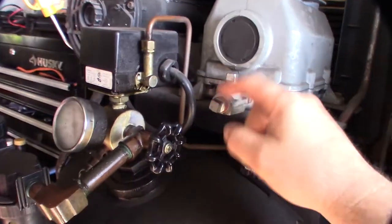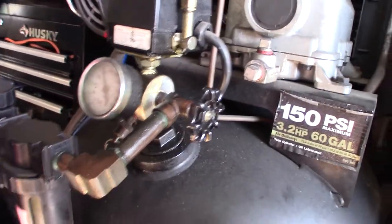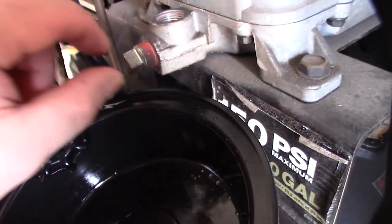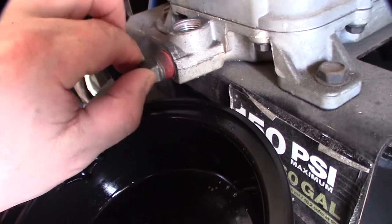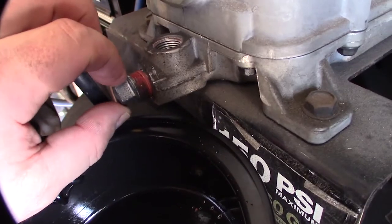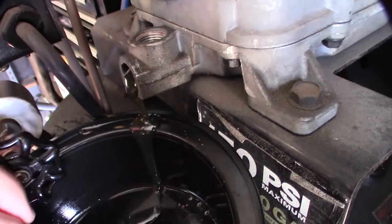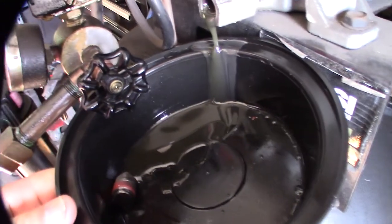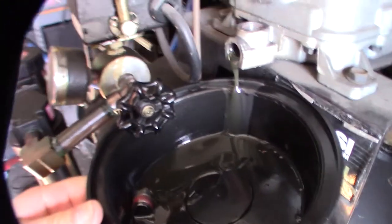All right, let's get it going. Starting with the oil change — a couple of branches here to twist off. This looks pretty good, still full, and the color looks pretty good too. You don't have to change it as often as a car — you're not burning gas and building carbon in there. But yeah, 10 years is a long time.